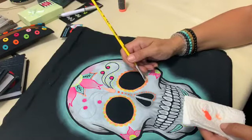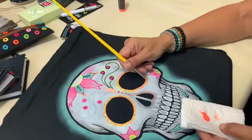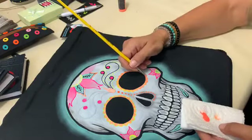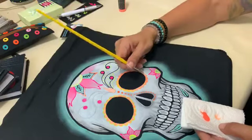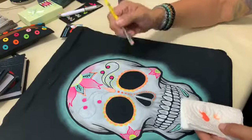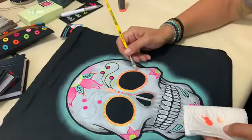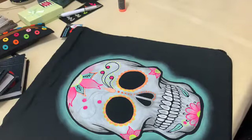Now we are highlighting certain parts of the skull by painting, and here you can see the white base. Adding two layers works well — the first layer will look a little pastel, and with a second layer you get a more vivid color. It's also important because in the dark, two layers will produce a more intensive glow effect. So it's up to you what kind of effect you would like to achieve.